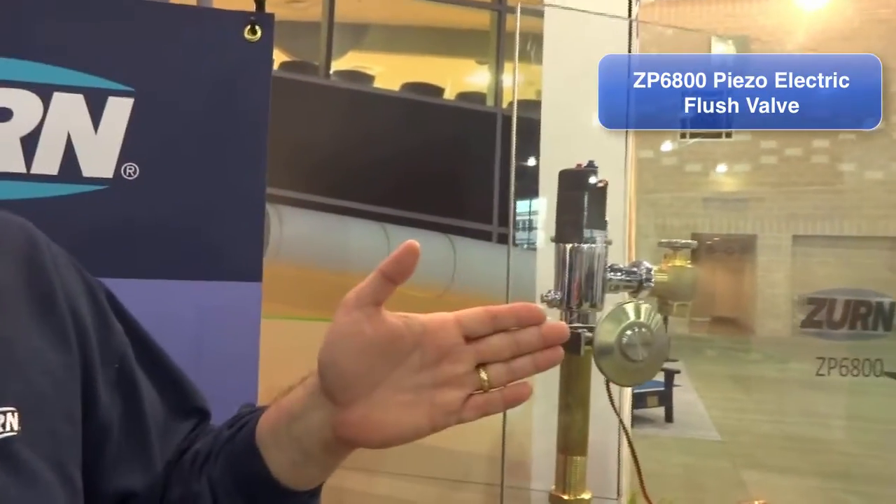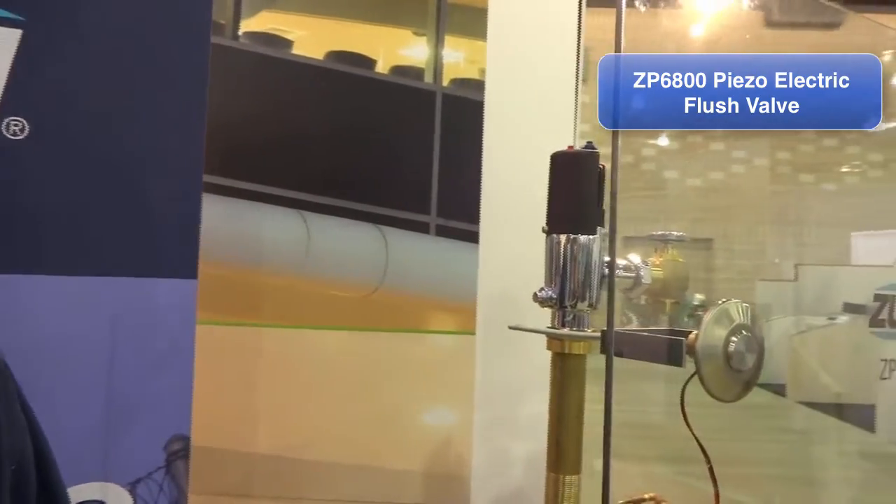We're coming to you today from the 2013 Greenville Expo, and with us is Bob Carter of Zern Industries. I'd like to present our new ZP6800 piezo electric flush valve for prison and jail applications.